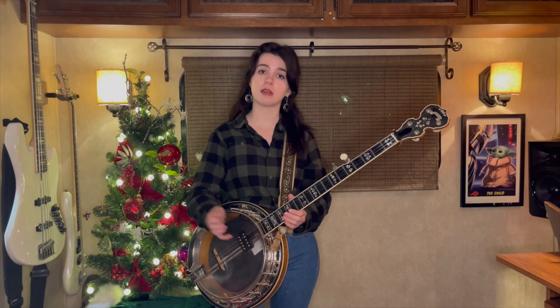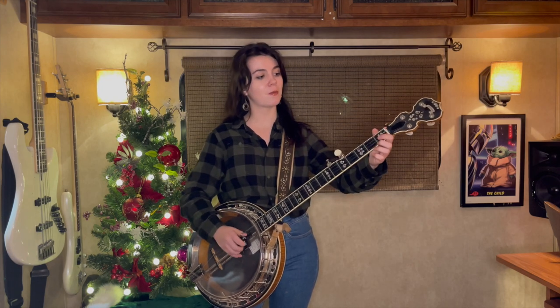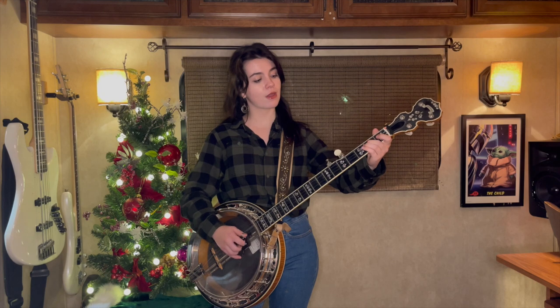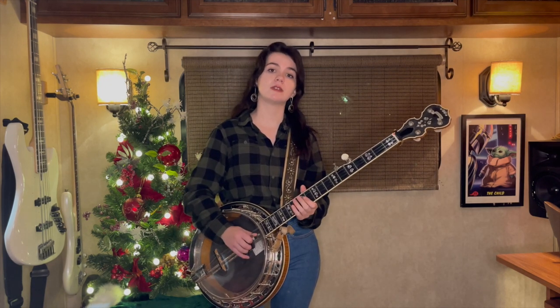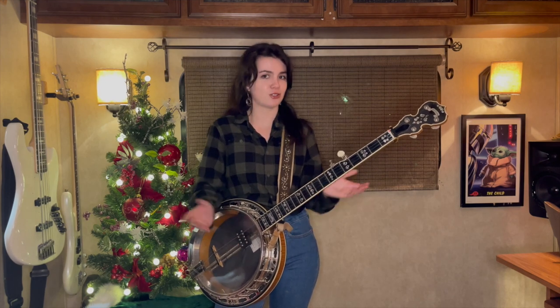And then we're gonna hit third string open. So it sounds like this. For that last part you could hit three and one together if you want to add a little spice.